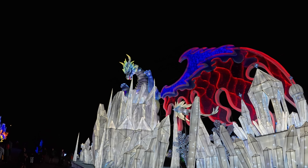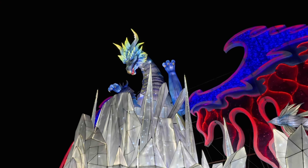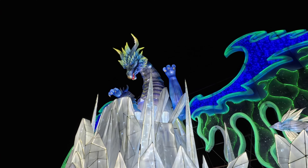The next feature I tested was the clarity zoom. If you double tap on the screen, the camera will zoom in two times without losing any image quality.